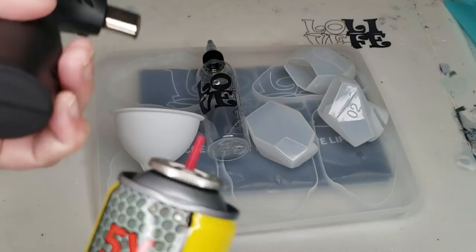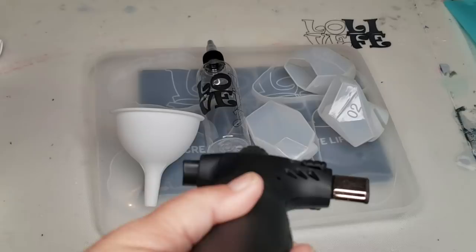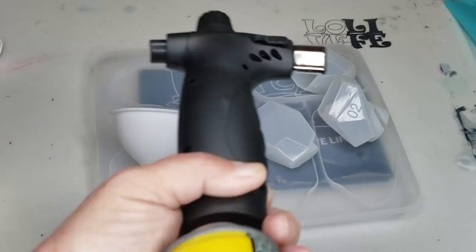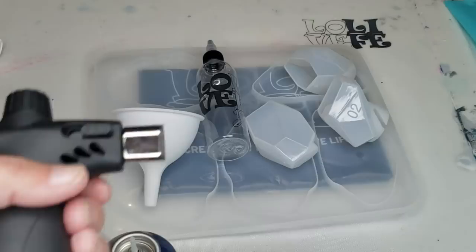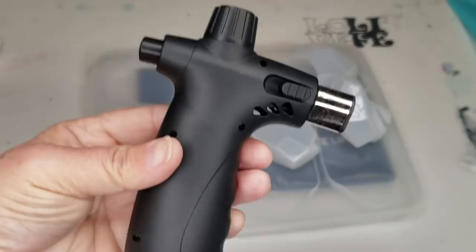You hold it upside down and push until it starts to spit a little bit — that means it's full. Wait about five minutes and then it's good to go. You don't want to spark this up right now because there is butane in the air and it could cause a big cloud of fire to poof up in front of your face. But I just wanted to show you how cute that was — cute little handheld.